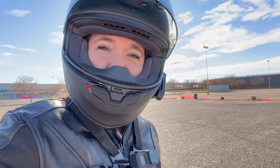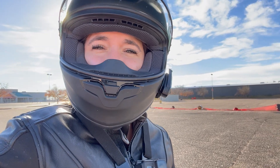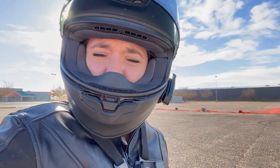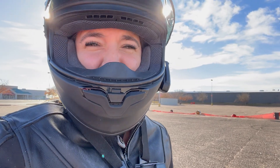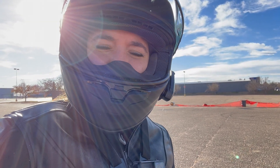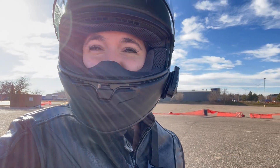Hey Rocky Mountain Rebels, doing our first test ride today on the Honda CRF300L. I've got the one with ABS, my brother-in-law's got the one without. We are just playing around in the parking lot. They are very interesting. I'm going to ride it around for a while and then I'll do a video probably back at home talking about my thoughts on it, but it is very different than my Rebel. That's all I can say right now.